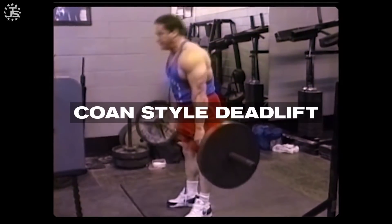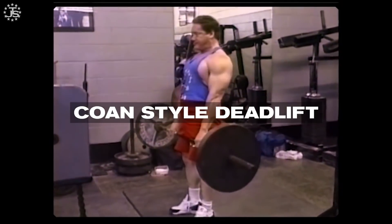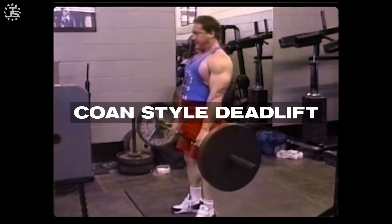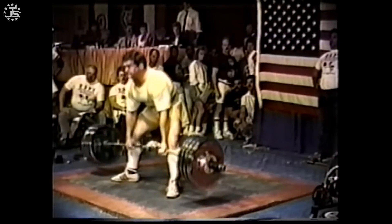If you're struggling off the floor in the deadlift, there's a lot of great options that can help you out there. Deficit deadlifts is a typical go-to, but the one that I'm going to choose today is what I call the Cohen-style deadlift, named for the greatest powerlifter of all time, Ed Cohen.